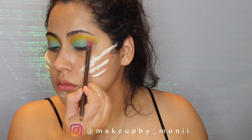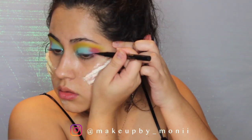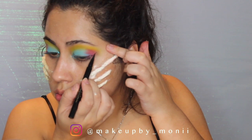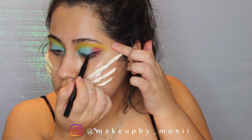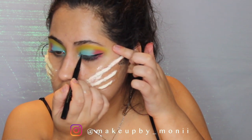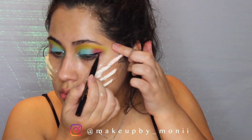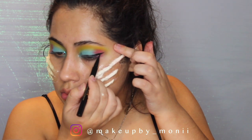Now that I'm all done with the eyeshadow, I can go ahead and do my eyeliner. This is the Stay All Day eyeliner by Stila — it's my all-time favorite. It has a super black matte finish and a super fine point so that you can get the perfect wing.